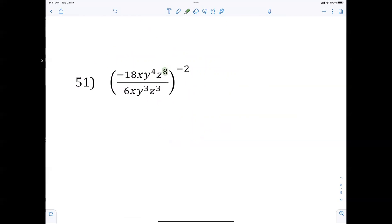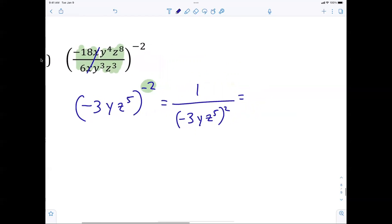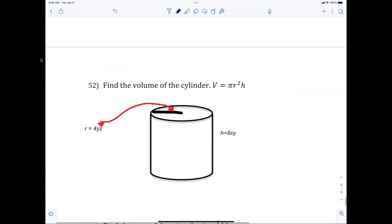Simplify inside the parentheses first: negative 3, the x's cross out, leaving y on top over z to the 5th, raised to the negative 2. Because everything is raised to the negative 2, we take the reciprocal: 1 over negative 3y over z to the 5th, squared. That equals 1 over 9 times y squared times z to the 10th.